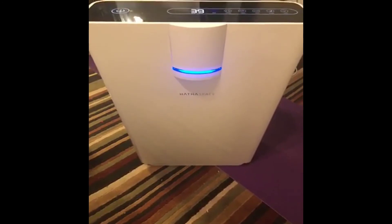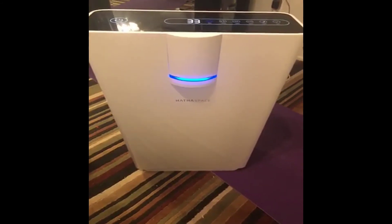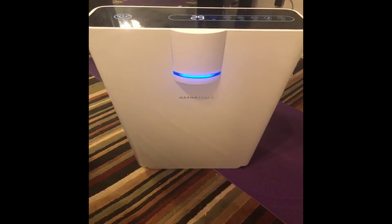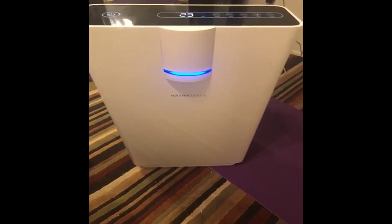I have the other one — the smaller one — but this one seems like it's way better. Just watch the numbers there.